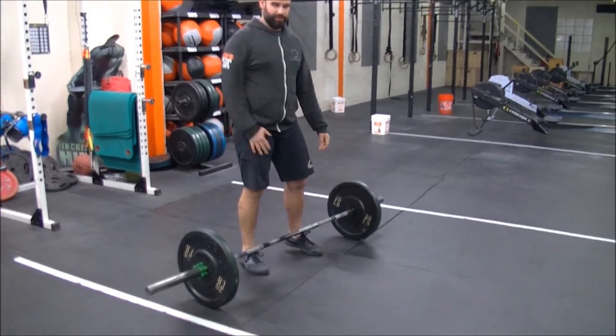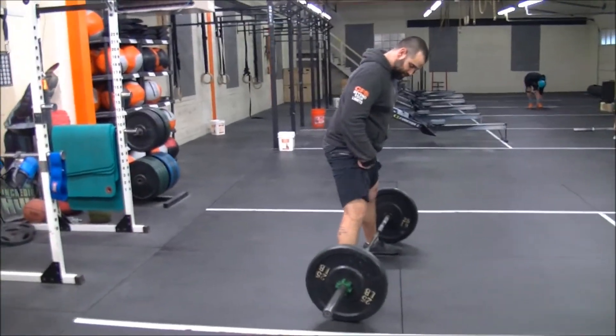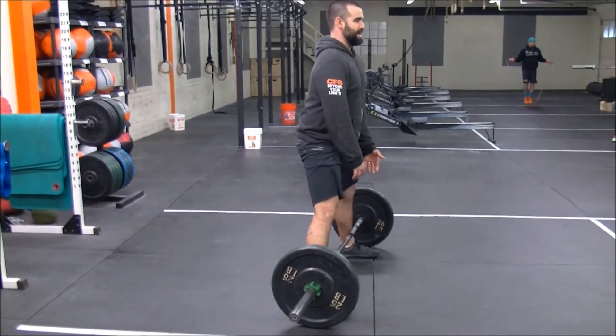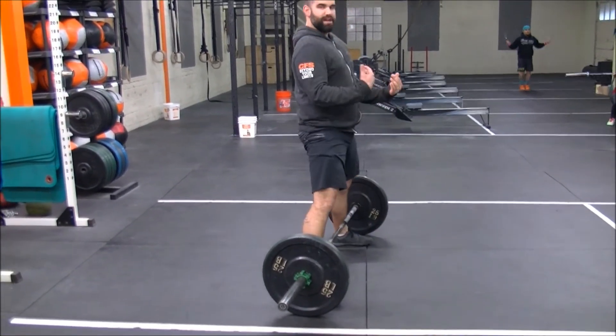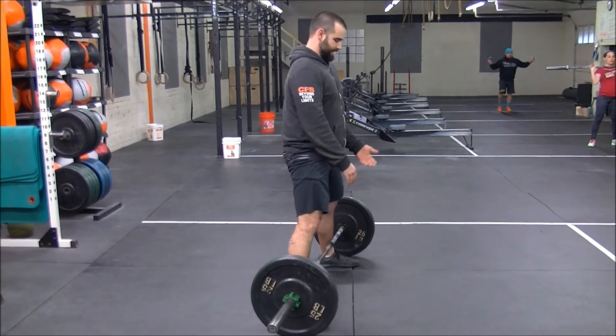So if you come to the side — the common mistake we see is the hips too low. I'll set up again: feet straight forward, then turn them out to engage the hips. A lot of people do this because they feel it more in their legs, but you can see my hips are so low and my shoulders are actually behind the bar. Now I'm just turning into a squat — we don't want that.